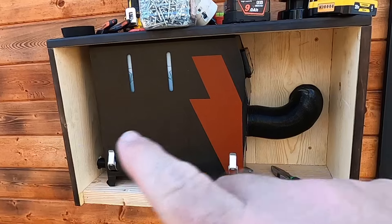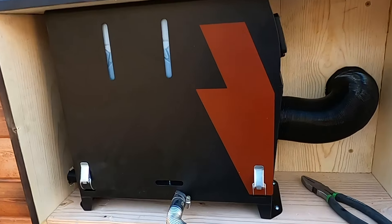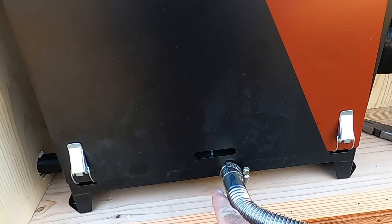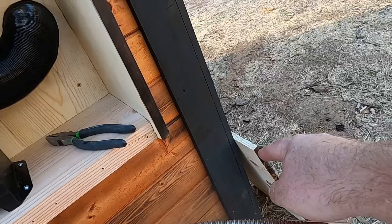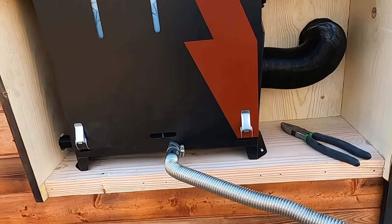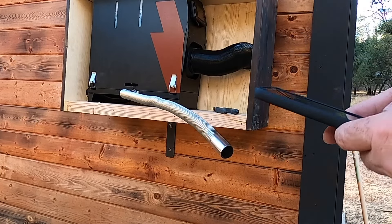I need to get this panel installed and I need to put some heat tape around this to protect the wood on that panel before I put the panel on. Let me see if I can turn it on with the app here.